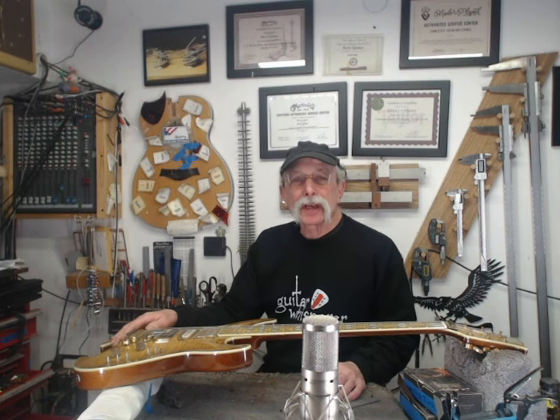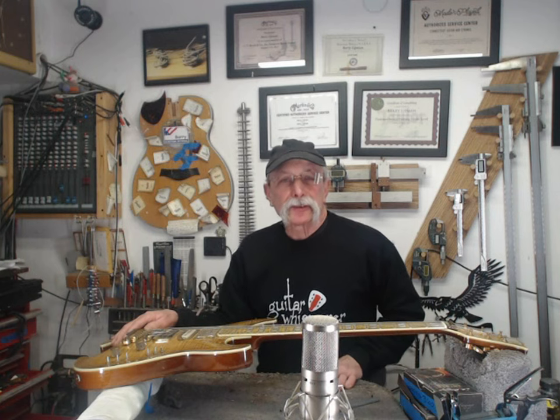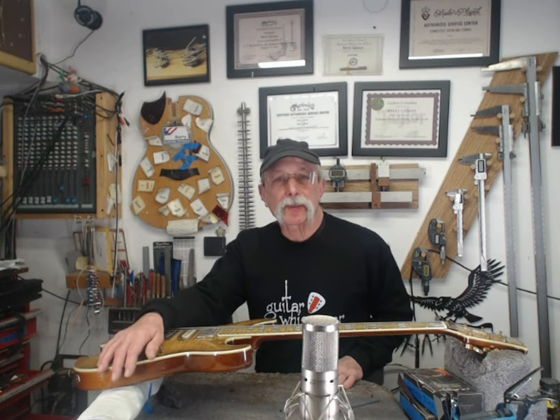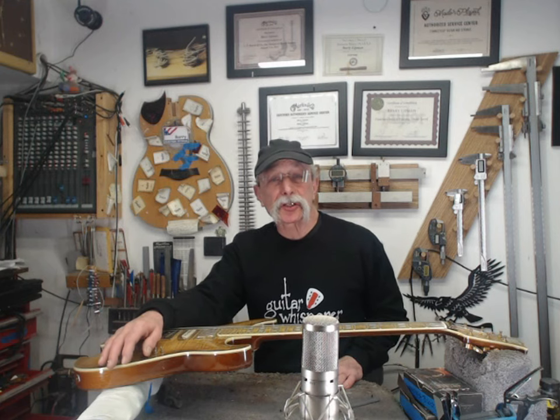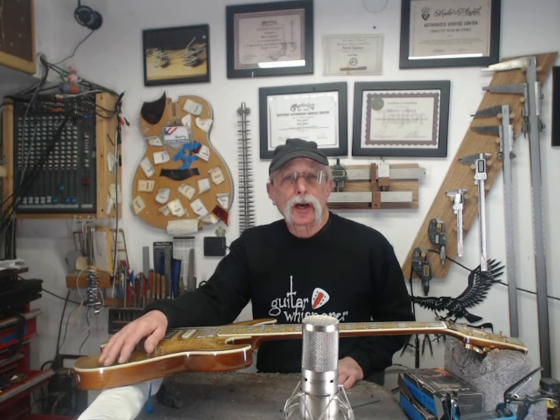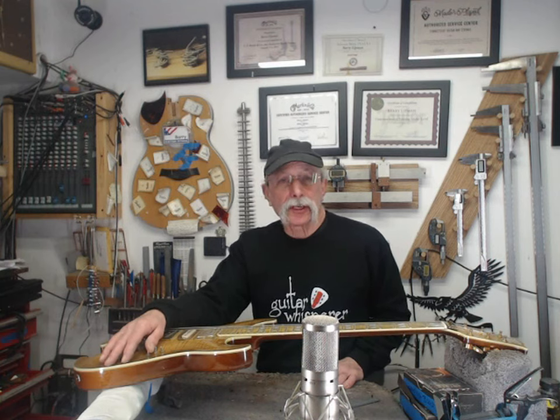Hello, YouTube. I'd like to discuss a topic that is somewhat controversial, at least among some people, which is how straight a guitar neck should be.